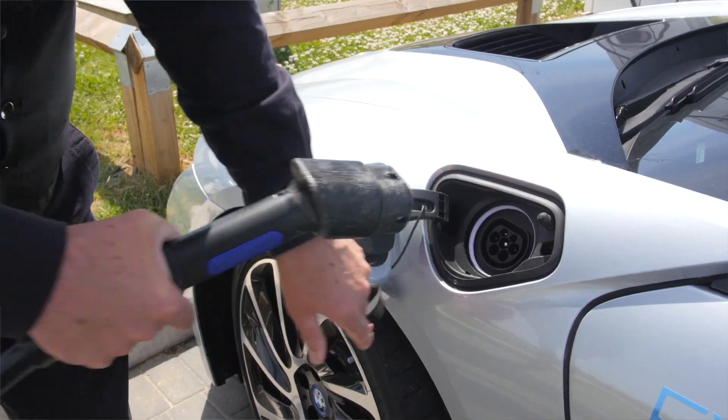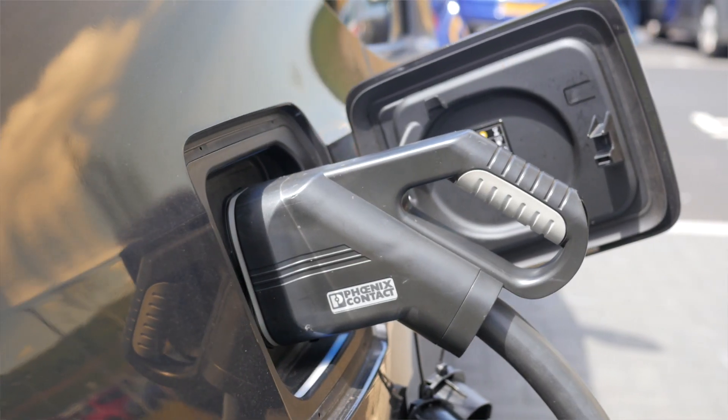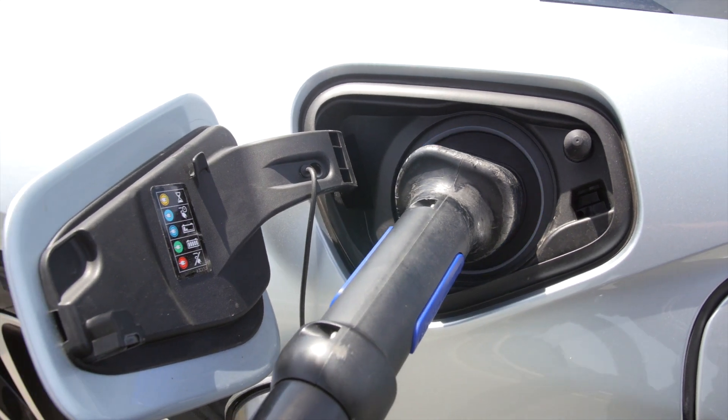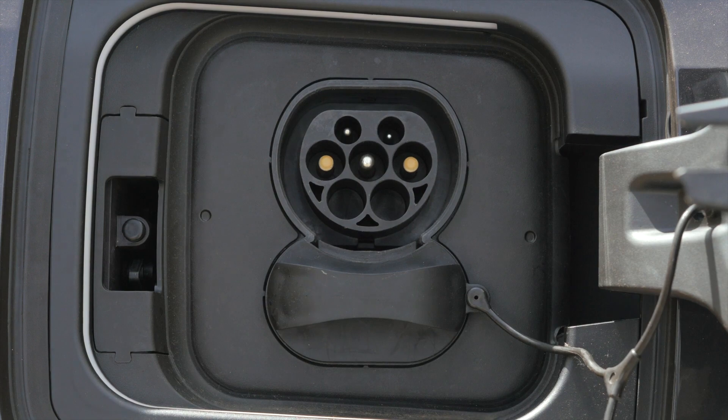Number two: when you use an AC or CCS charger, the car locks the cable into position. This means no one can disconnect you, which also means you should remember to check when the car is charged, disconnect, and move your car so others can use the charger.